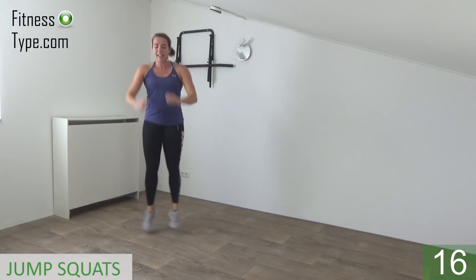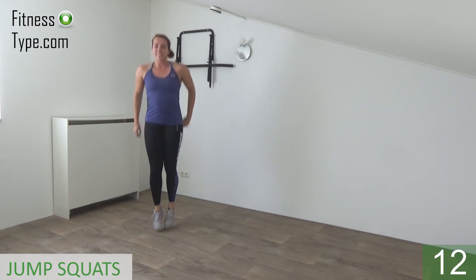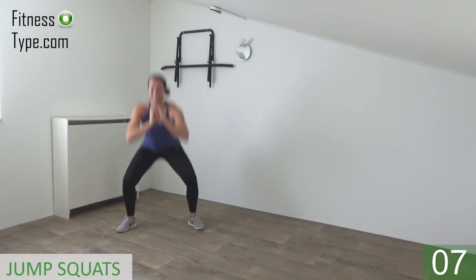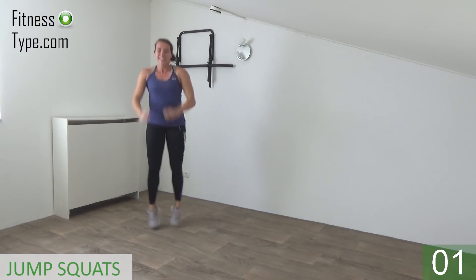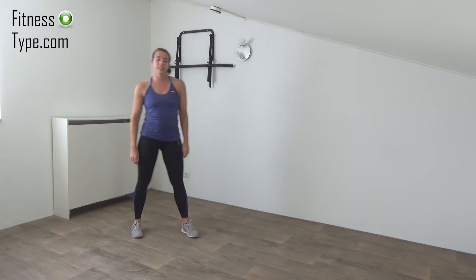15 seconds left, keep going. Land on your toes and squat. Double squat. And we do one more squat, and that's it.